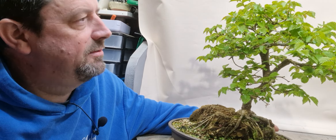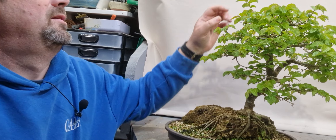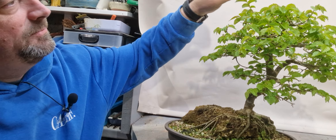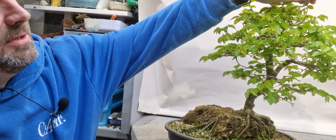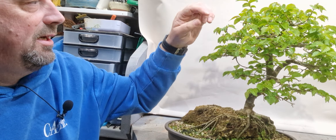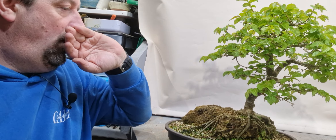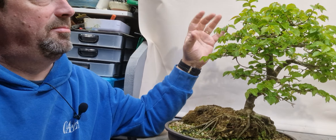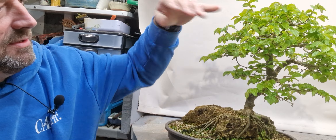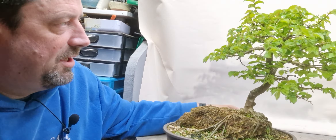I've brought in this elm today just to give it a little bit of a pruning back. It's got some long shoots on it, and if I don't keep on top of my pruning, you end up with the branches just getting longer and longer, and the leaves on the outside just keep getting bigger and bigger. So just to improve the ramification, I'm just going to give it a little bit of a prune back just to keep it in check a bit.